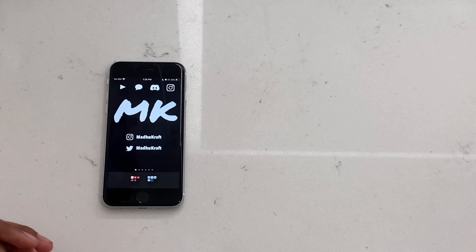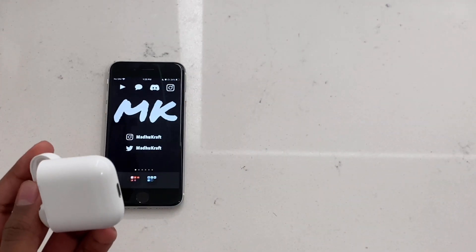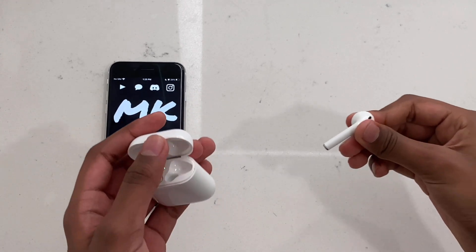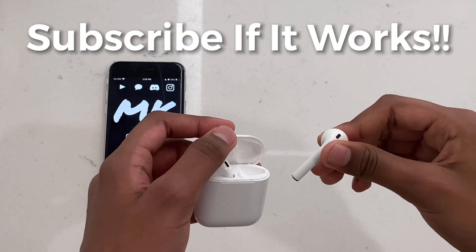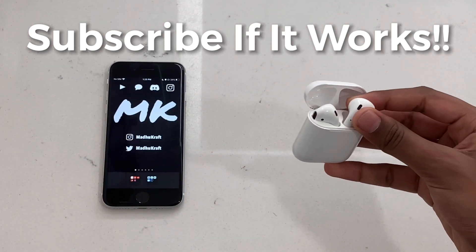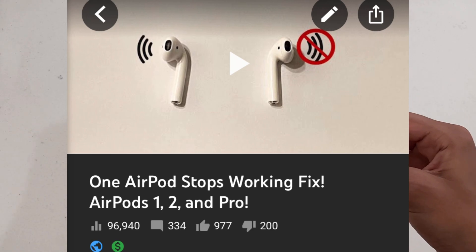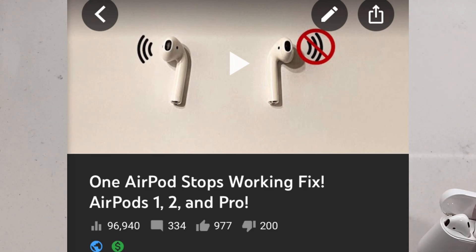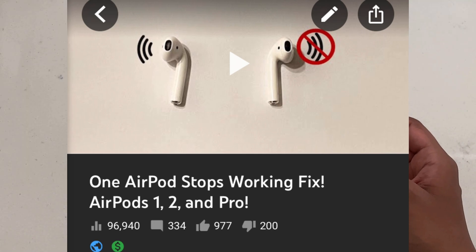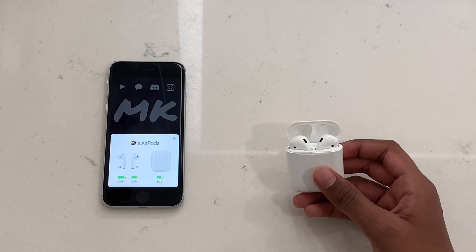Hey guys, recently I've been having some problems with my AirPods — one of them has been connecting and one hasn't. So if you have one faulty AirPod, please watch this video and look at all of these steps to see how to fix it. This is actually an updated video to one I made about a year ago that has almost a hundred thousand views, and I've been noticing a lot of people still have this problem.